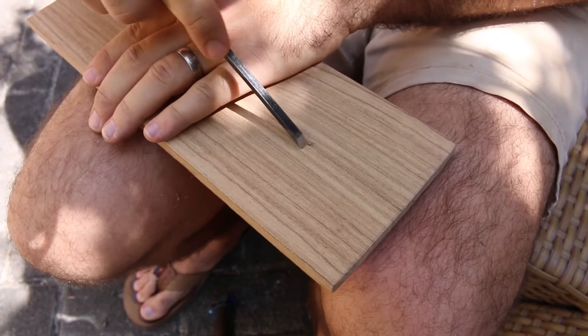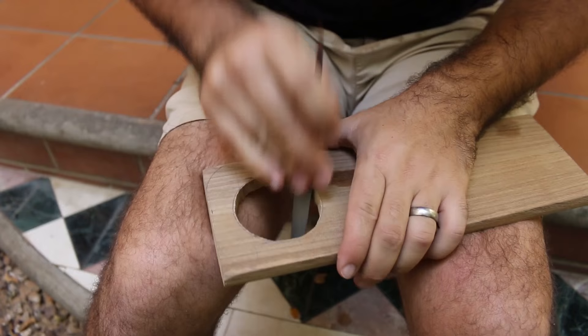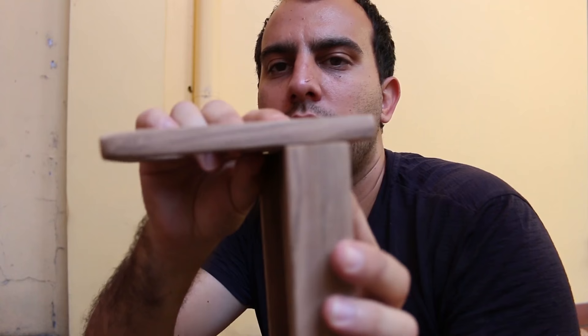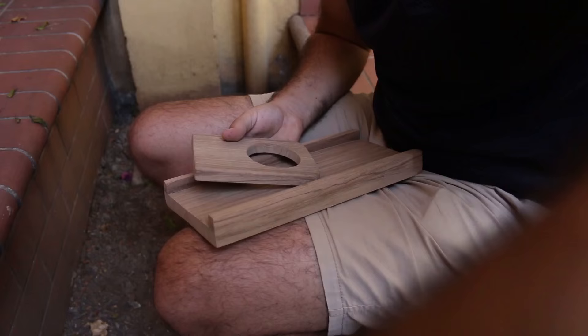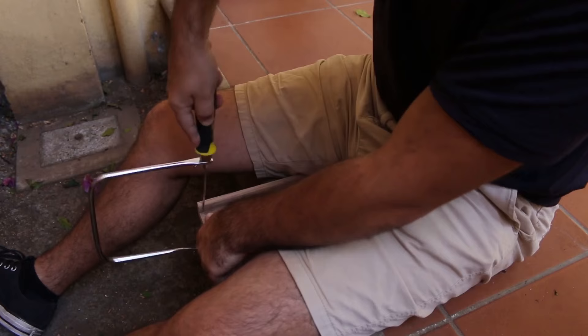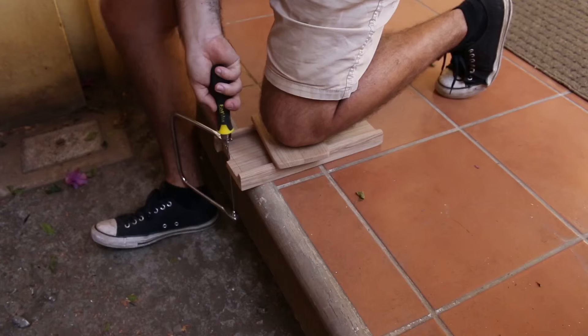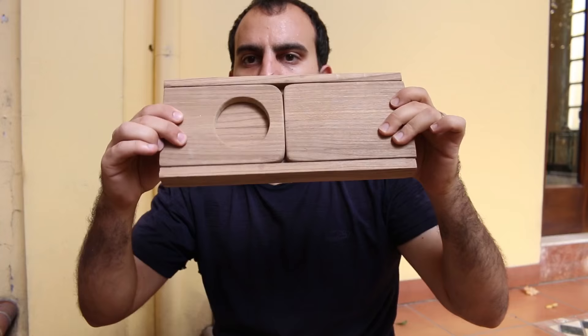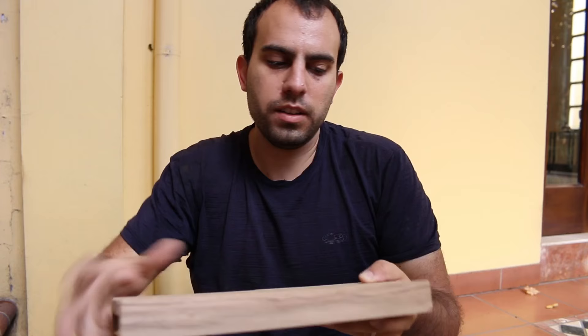Here we go — woo! Not too bad. This needs to go in here and come out the back. There's side number one. There we have it. These will now, as soon as they have pins, flip around, and then the base.